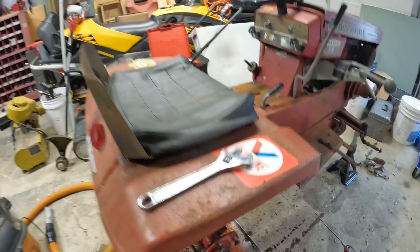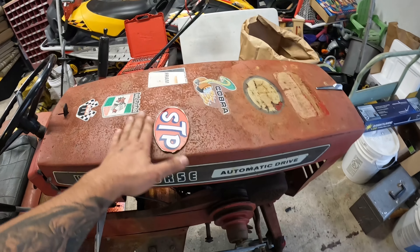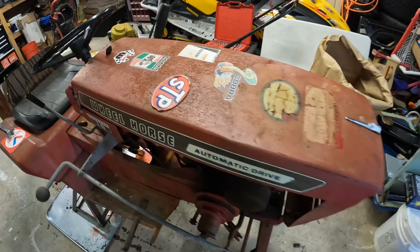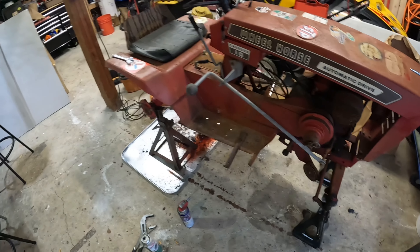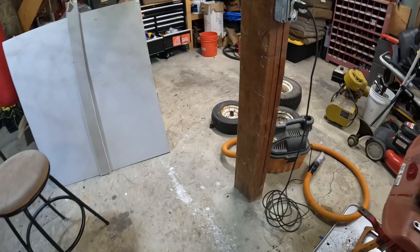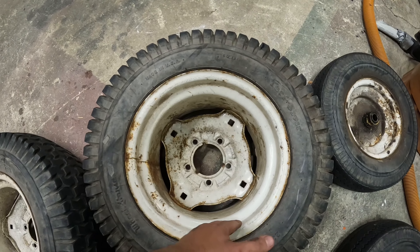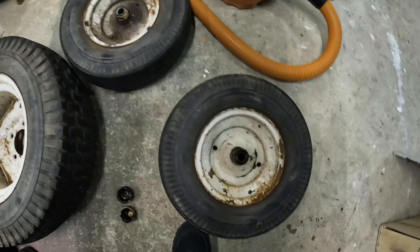So I think the next step, I'm going to pull off all these stickers that this guy put on so I can repaint it. It'll look a lot better than what it does now. And then I'll start on these wheels, get these all cleaned up, maybe put a quick layer of paint on them so it'll come around a little bit better.